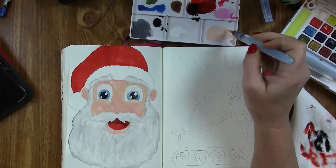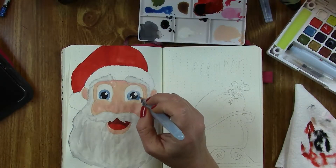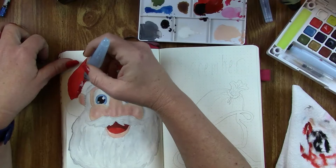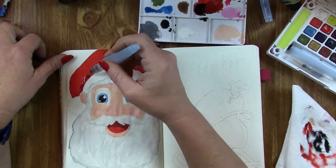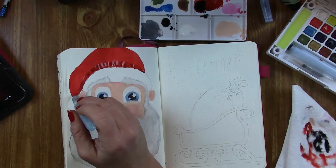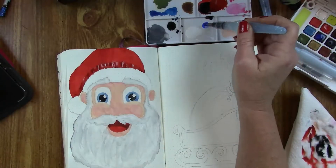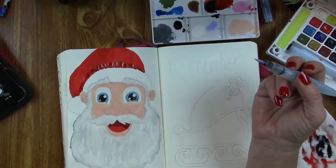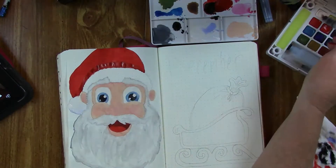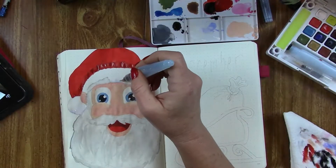I should mention I am using the Pentel water brush. Up here I'm using that reddish-brown at the base of his hat to add some shading. Thanks to all the bullet journals I've been watching and drawing websites, I'm learning about shading and becoming more confident doing it. It makes such a huge difference in your paintings when you add shading and light effects.